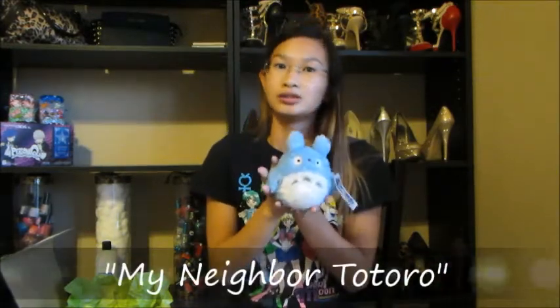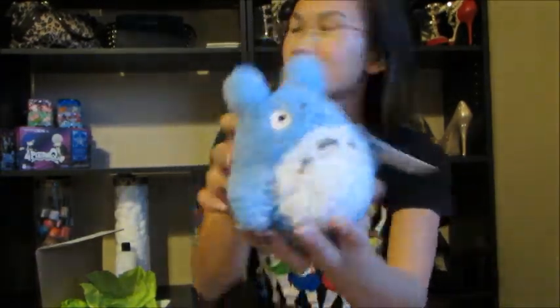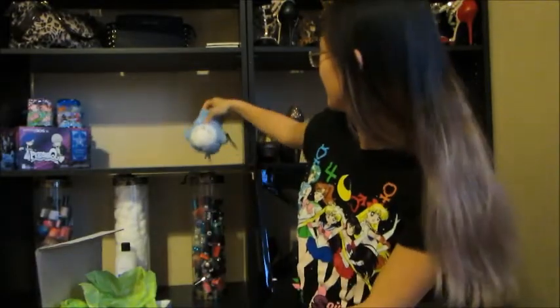So the first thing is — oh, it's Totoro from My Neighbor Totoro! Don't judge me but I've never actually seen the movie, but it's always Studio Ghibli so it has to be good. Here's a close-up — super cute! Sorry about that, husbands always ruin everything. So I promise I didn't take a peek. This Totoro doll is super cute — I even have my own separate shelf prepared for this.